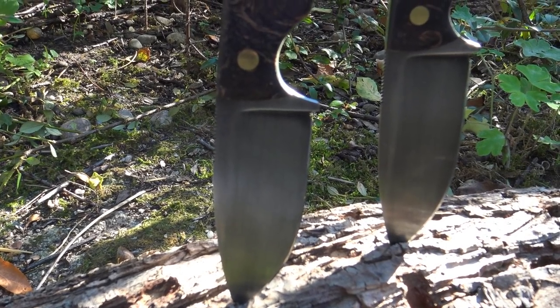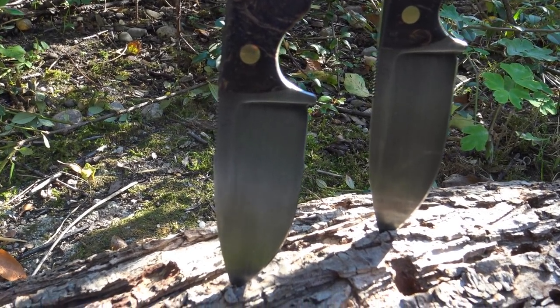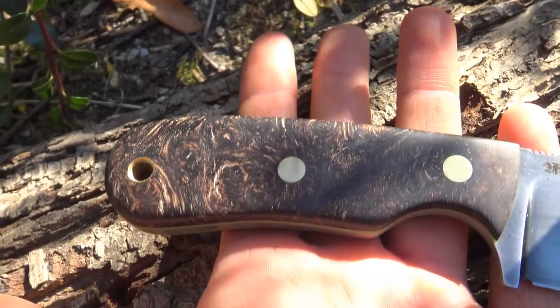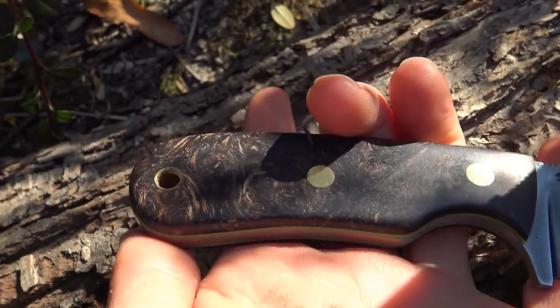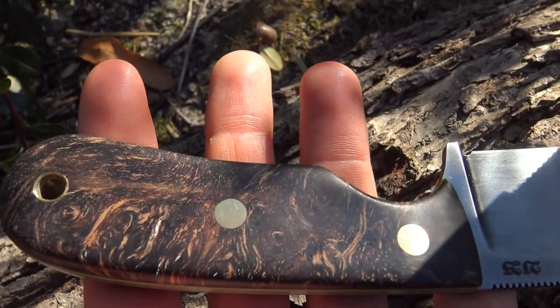A detailed test and introduction video follows — I just want to give you a short look at the knives. Both knives are carbon steel C75. I love the handle material, it has a great wood structure — this is stabilized walnut root wood. I have never seen walnut root wood before, but it looks great.